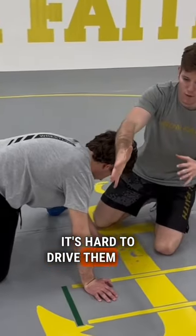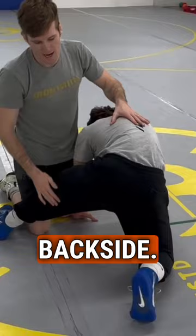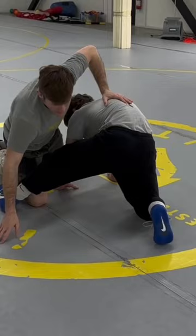It's hard to drive them over the normal way because this hand and that foot over there limit me from being able to just push them over. But what I can do is roll backside. So because he has a foot here and a foot here but nothing right here, I'm going to be able to roll him over top of that angle.